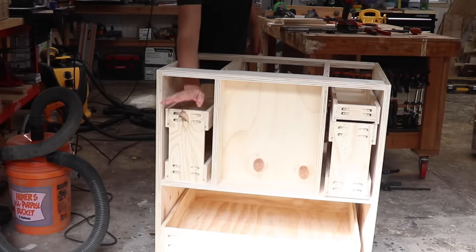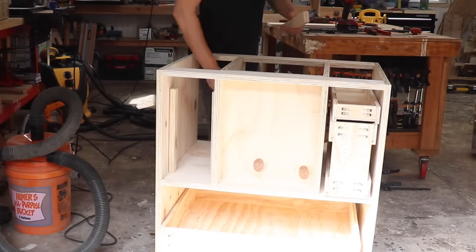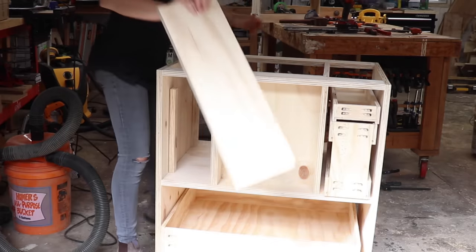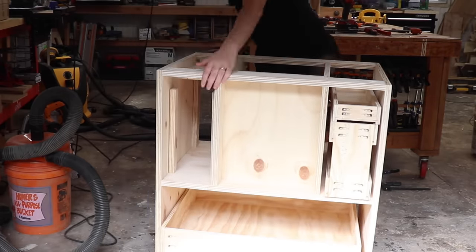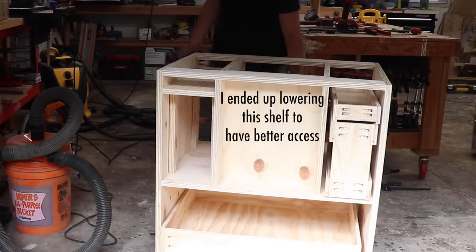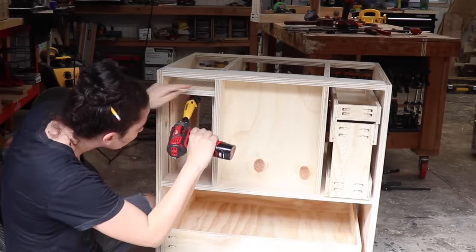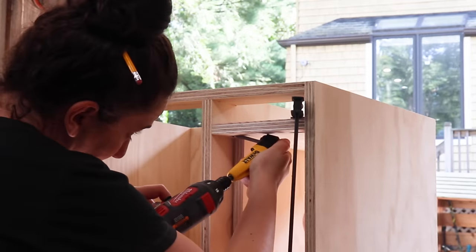I drilled some pocket holes on the bottom of a piece of plywood, made some spacers to place it on, then drilled it into place using a right angle drill attachment. Totally an oversight on my part — should have assembled this before, but thank goodness for that right angle drill attachment.